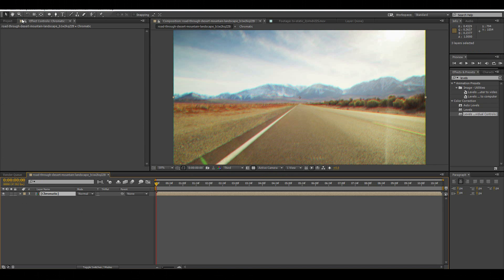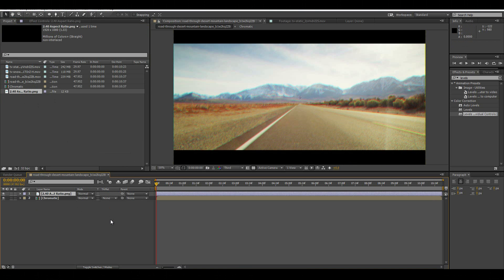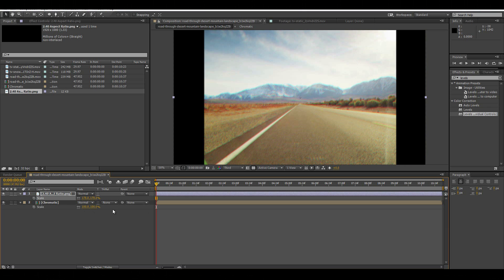Now that we have our chromatic, we can add the next effect: the aspect ratio bars. I found this online — it's just some aspect ratio bars set at 2.40 aspect ratio. We don't want this though — it looks too cinematic. Hit R for rotate, rotate it 90 degrees, and we're going to scale it up to 178. This gives the standard definition look that everybody's going for when doing these VHS effects.